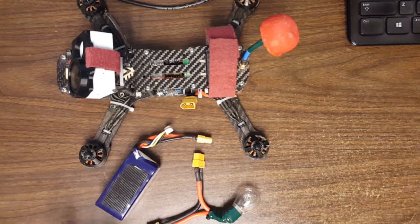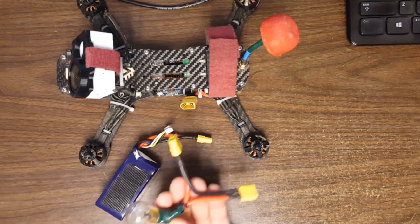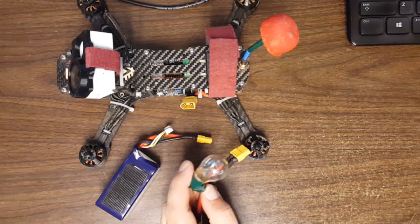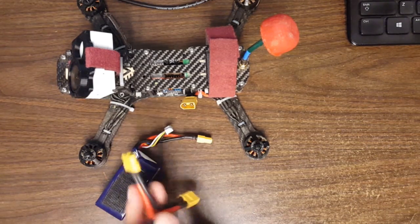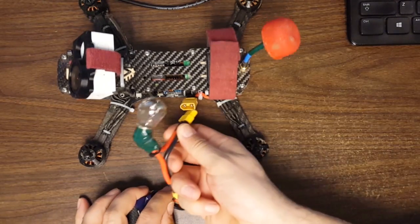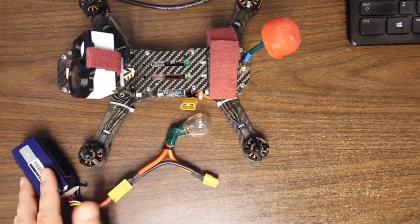The first thing to do before you do this is take your props off. Seriously, take your props off. I'm not kidding. If you insist on not taking your props off, get yourself a current limiting bulb like this. This bulb at 12 to 17 volts will not pass more than about 2 to 3 amps. If your motors try to spin up past a very low idle, the voltage will drop and the whole system will shut down.